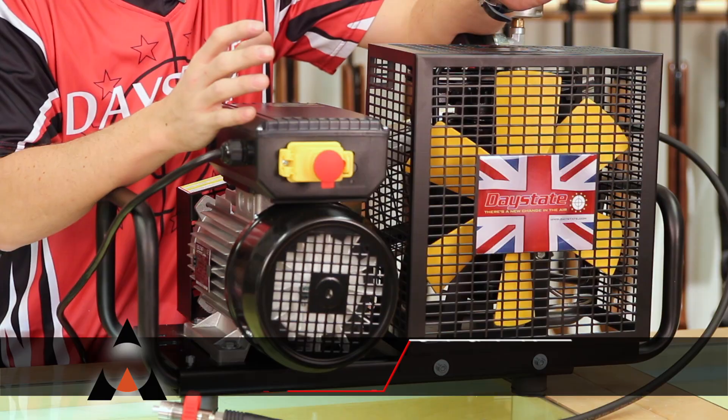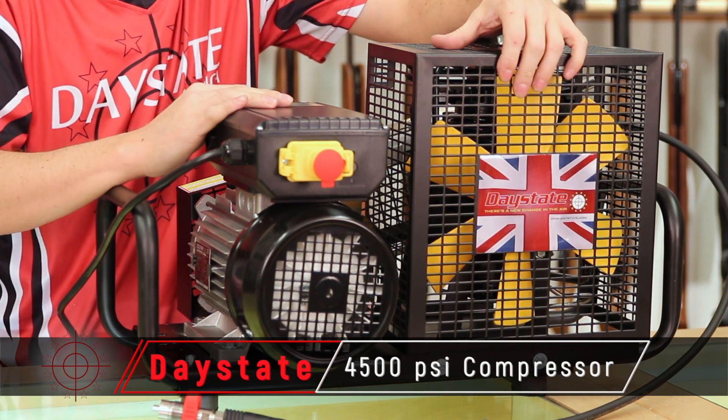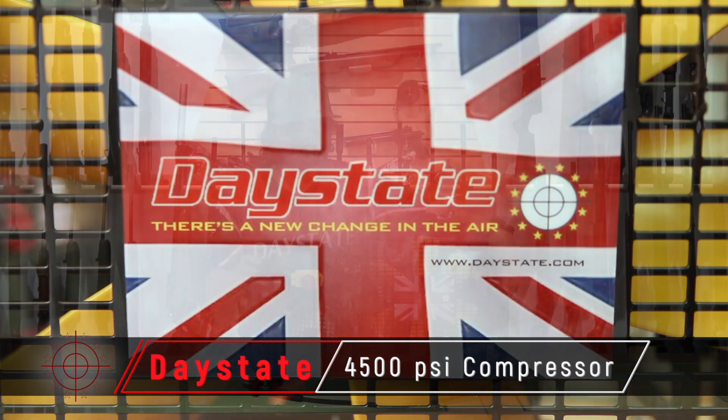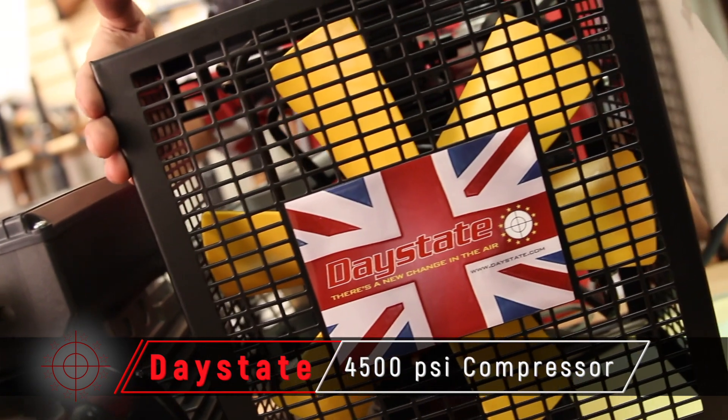Hey everybody, I am Jared Clark with Airguns of Arizona. We're going to be taking a break from our normal rifle reviews to look at the compressor that fills the tank that fills the rifles you use. So stick around — we're going to go over this one from head to toe, talk about some fill times, and I'm going to tell you why this is a great addition for any pre-charged gun shooter.